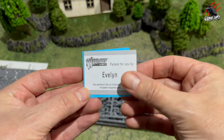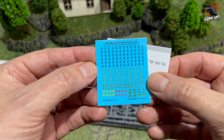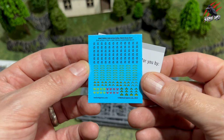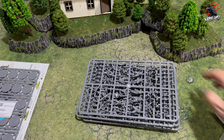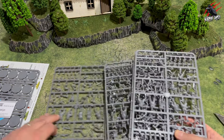This one was packed by Evelyn — thank you so much, great job — and then here you've got the transfers. They're very tiny, so that's going to be fun putting those on. I'll probably do a video about those transfers; I know someone asked me before in an email so if you're watching this Tiffany then I will be doing that very soon.